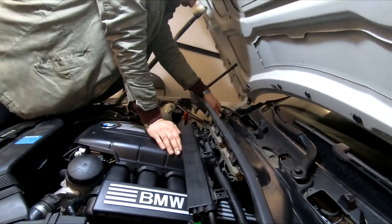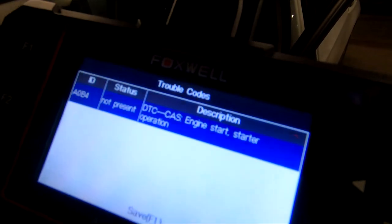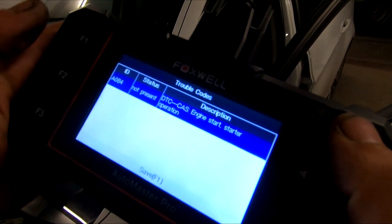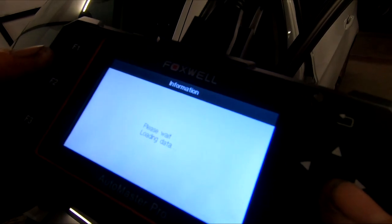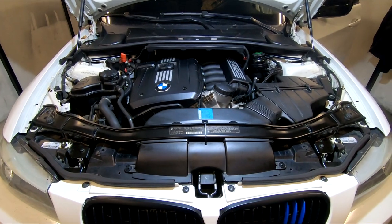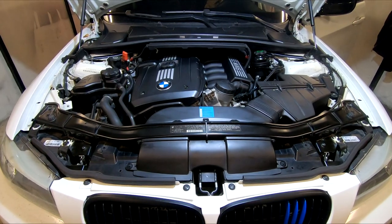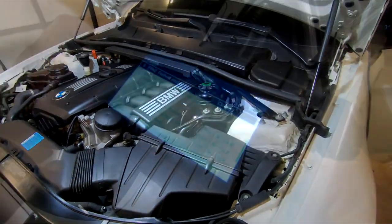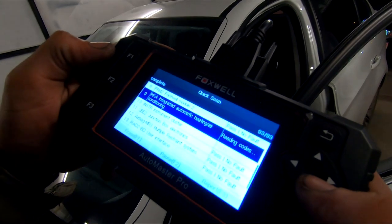After you have everything back together, reconnect the battery and clear the code. Now fingers crossed that everything is fine and I don't have to take it back apart. Good job well done. Now clear all the codes that might have been generated after taking it all apart and you're done.